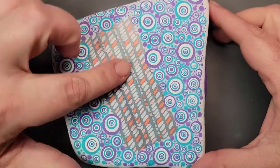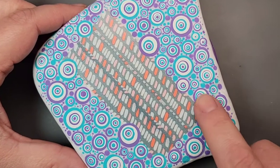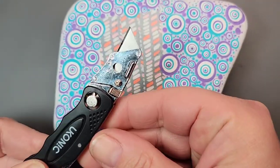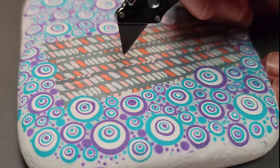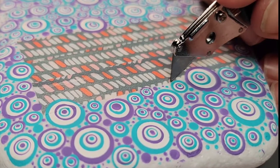Now that everything is dry and we're ready to peel the tape off, I don't want to peel off any of the dots that overlapped onto the tape, so I'm going to take a small exacto knife and just cut around the edge through any of those dots so that the paint has a clear break and we'll have a nice straight edge when the tape peels up.